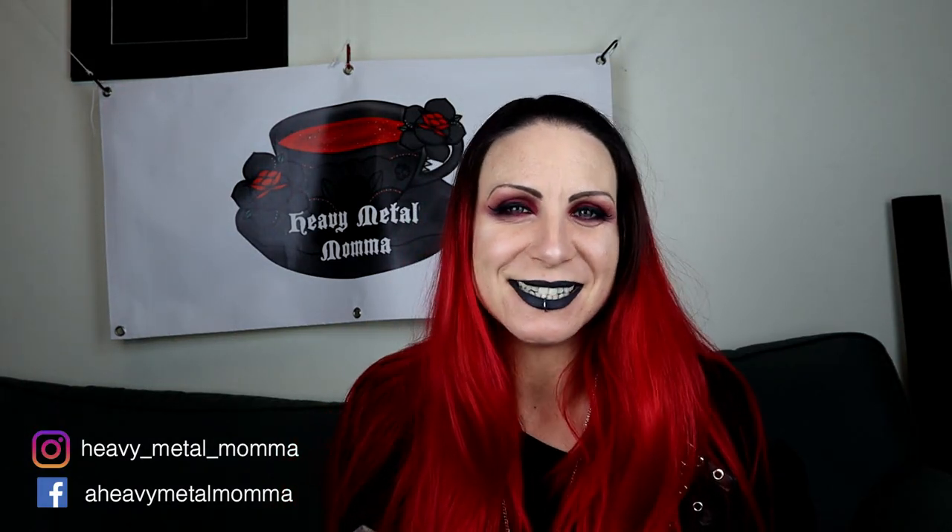Hello Heavy Metal Maidens and Masters, I'm Heavy Metal Mama and welcome back to my YouTube channel. Today I am doing a red, goth, metal, grunge eye makeup look. Before we get to that, remember to give this video a thumbs up — it really helps the channel. Comment down below if you want to ask me any questions. Subscribe if you haven't already, and hit that notification bell so you find out whenever I upload.